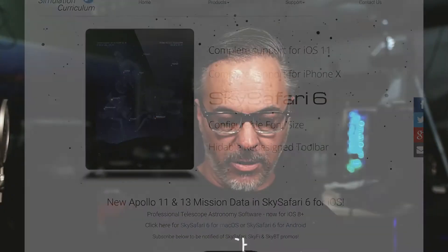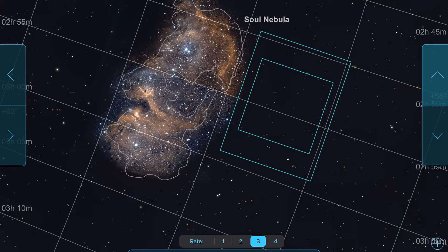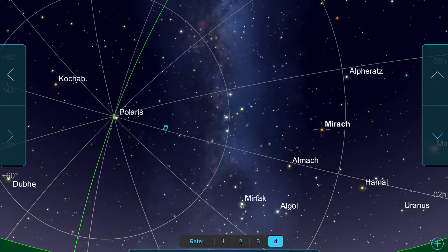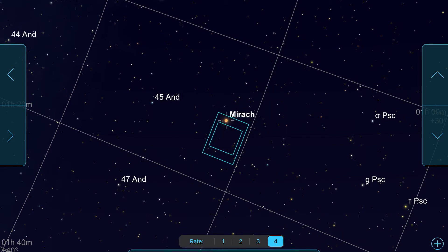Before we get into the details, let me explain the purpose of this and why you'd want to do it. You can skip ahead — we have chapters in the video, so take a look below. It's nice to have Planetarium software connected and controlling your mount for a couple of reasons. First, you get a visual representation of the sky that's very easy to understand. You can look around, see where your mount is pointed versus other targets nearby, and actually control your mount with the Planetarium software — move it around, slew to different places, use buttons to move the scope either fast or slow.